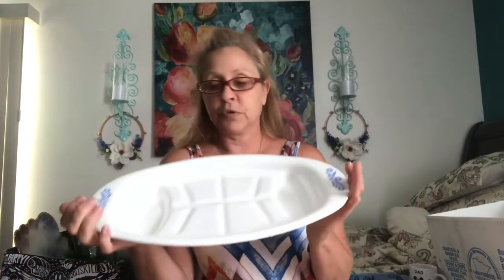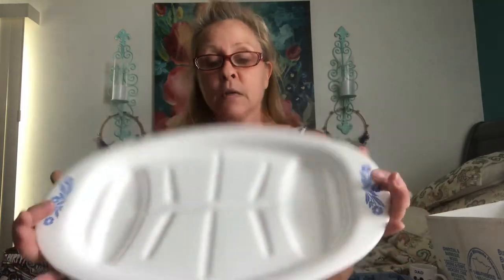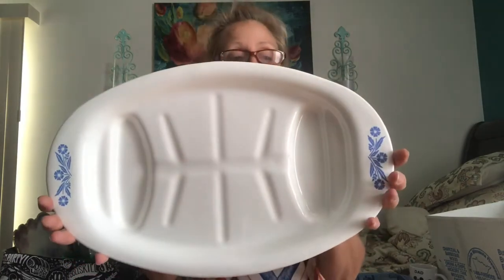I found this beautiful Corningware Blue Cornflower meat platter. I believe I paid $2.39 for it — actually, I might have gotten this at the Salvation Army. Oh well, that's just one less thing I show you in my Salvation Army haul. But I'm definitely going to resell this item.